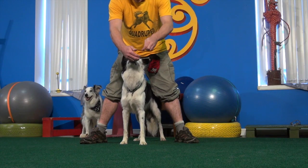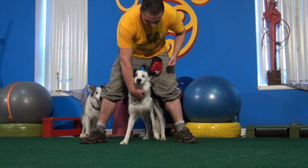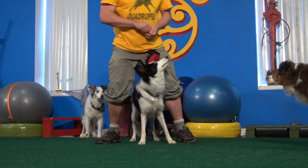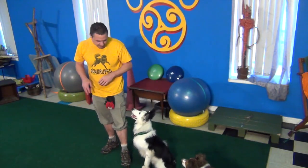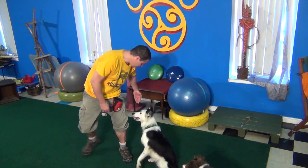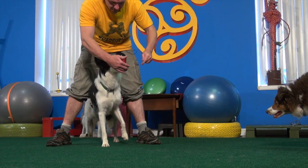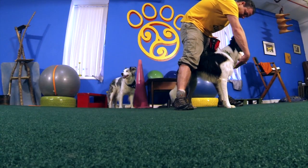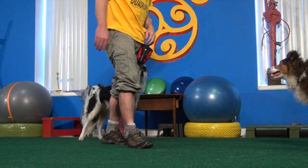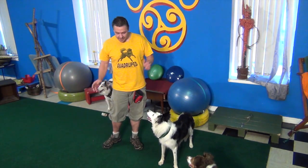I'm going to load him full of cookies here. Awesome, great job. Let's try that again — I'm going to try a hand target to back him up. I don't think I've ever done that. Good man, great work. It's kind of cool, it works. I'm going to do that with all the setup moves, counterclockwise, et cetera.